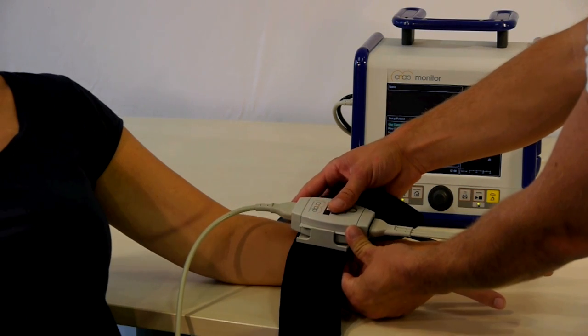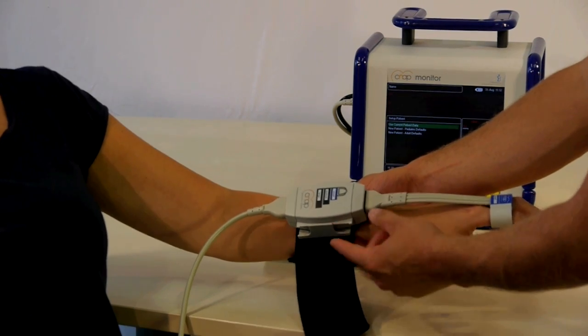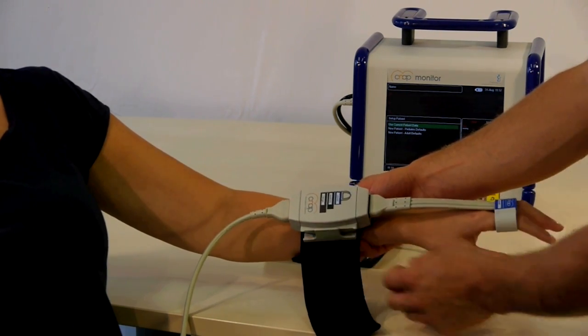Verify the slider on the forearm unit is in the middle position before closing the strap. This will allow patient hand movement.